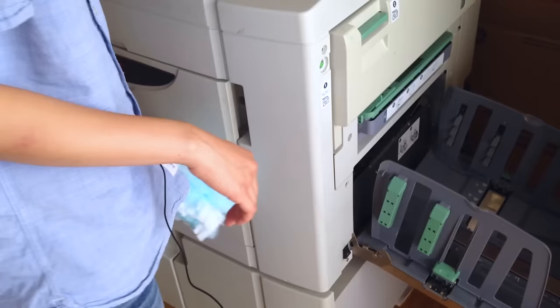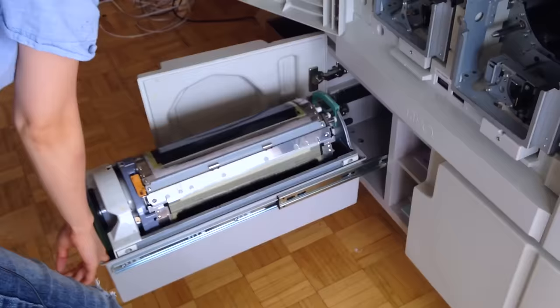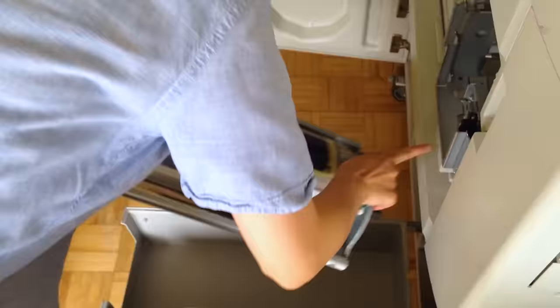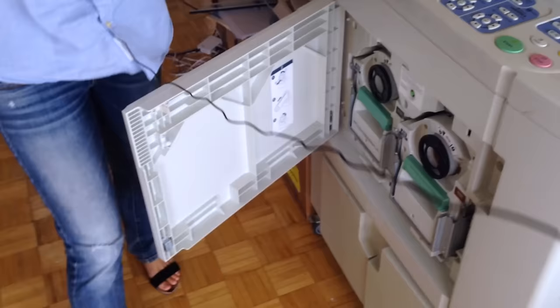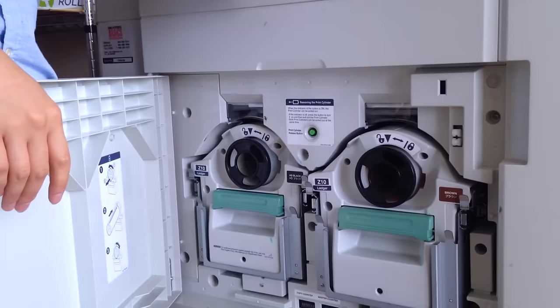Let's take a look at the machine and see how it works. So I just turned on the machine. This is a two-color duplicator. When I open up the machine, there are two slots for two different ink cylinders and ink colors. So now I have black and brown ink cylinders in the machine, and this printer can now print two colors — black and brown.